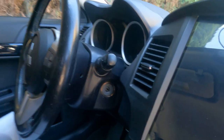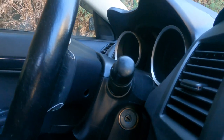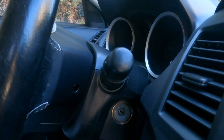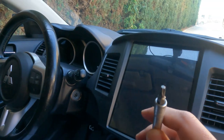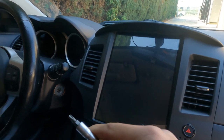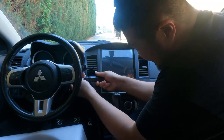Alright guys, so we're here in the car. There's a little hole right there behind the steering wheel — it requires a T25 bit. It kind of looks like a star, and that's what you use to take off the airbag. It's on both sides, so let me do the other one too.